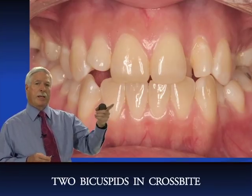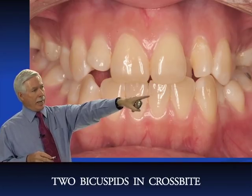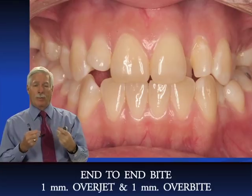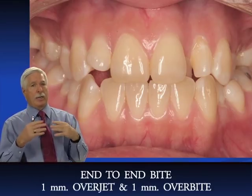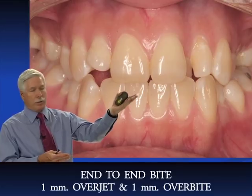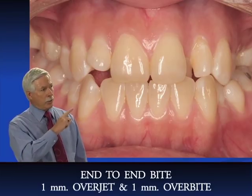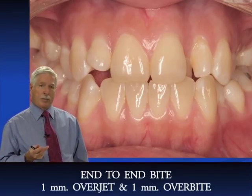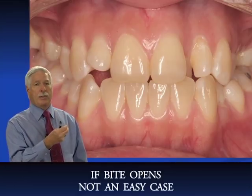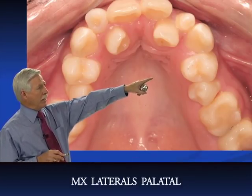When you expand an arch, you sometimes open the bite. She currently has about one millimeter overjet and one millimeter overbite. On a class III case, if you expand the arch, free up the mandible, and the patient still has growth potential, the mandible could come forward into a class III. So while this looks like a relatively easy case, it could become much more difficult if the bite opens and the mandible advances.